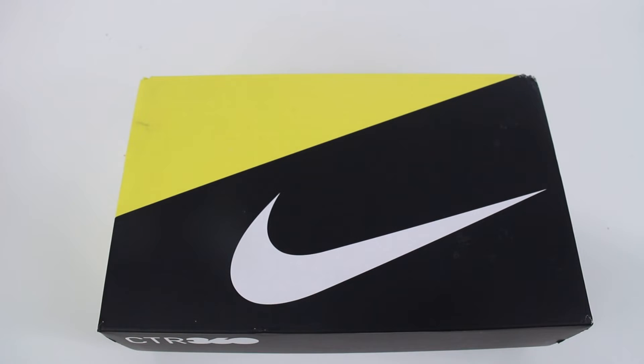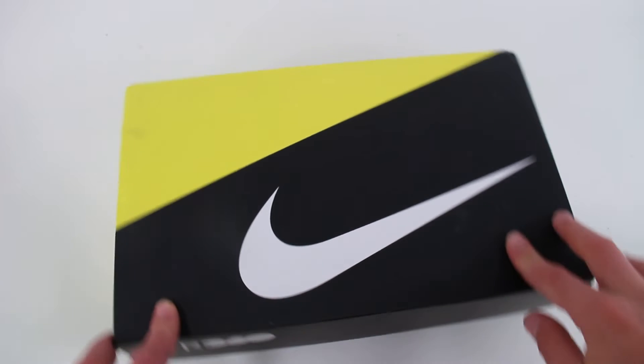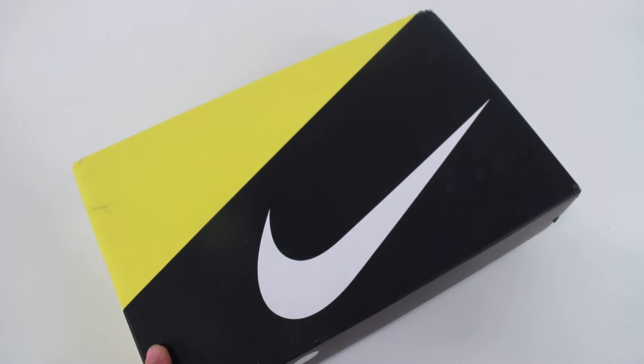The Nike CTR Maestri 3 Remake is here, and it's in the black and yellow colorway which was the launch colorway. Nike have done a one-to-one complete remake on this. In theory, this is exactly what the boots would have been like when they released — I want to say it was 2012, 2013. That's right before I got into boots, so I'm not entirely sure about the CTRs, but it should look exactly how it did when Nike first produced them.